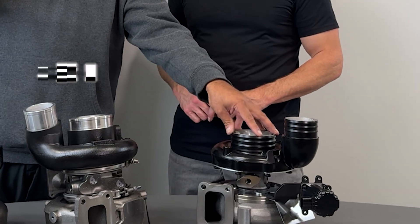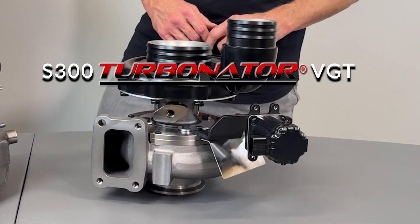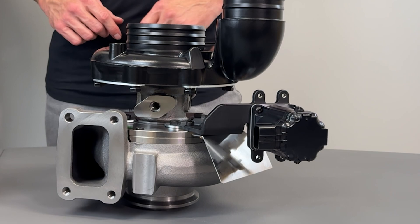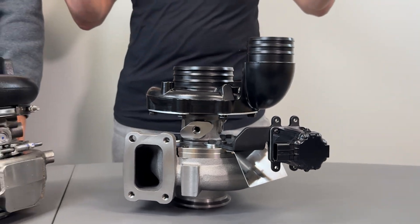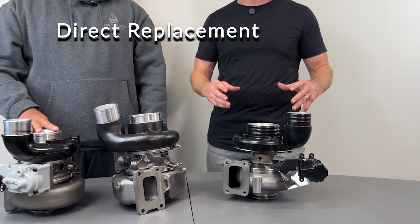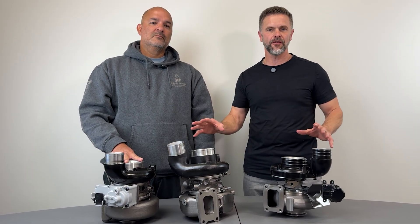Now this one, the S300 Turbinator VGT, is a completely different animal than the stock OEM replacements. This is an S300 performance upgrade that is also a direct replacement on a 6.7 Cummins, just like these are. However, it's based on a completely different technology.